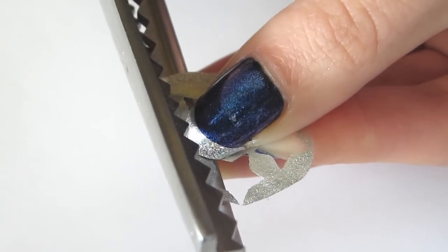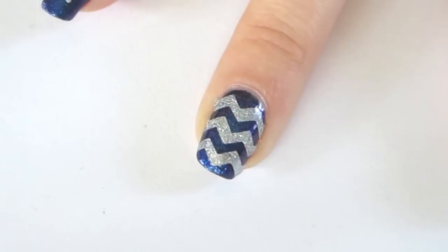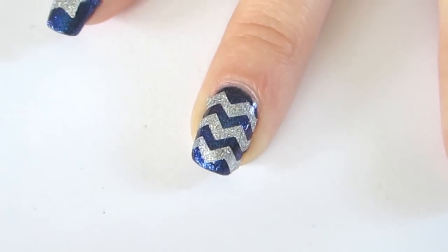For a chevron nail look, cut with pinking shears. For the middle finger, I use 3 strips of chevron stripes.